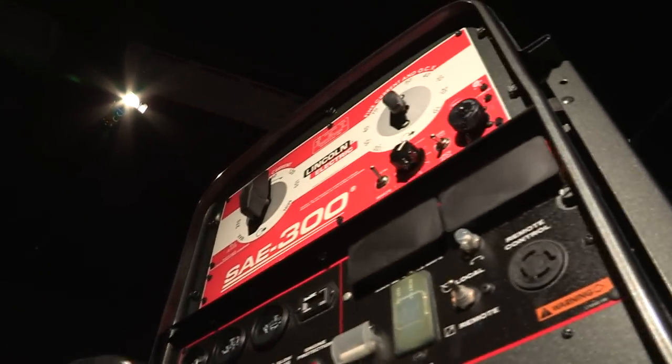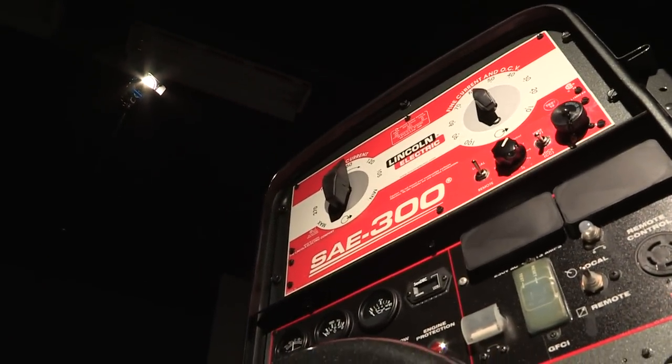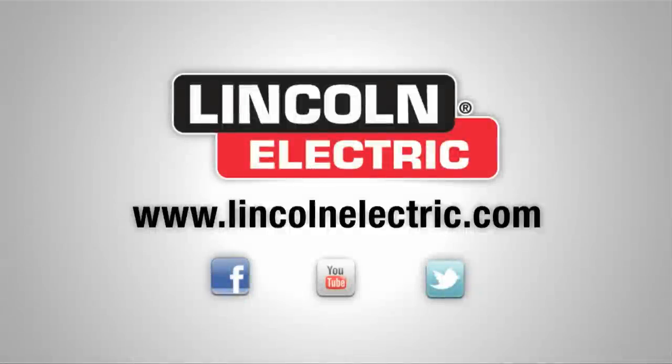If you want more information on this engine driven welder or any of Lincoln Electric's products, go to www.LincolnElectric.com or visit your local distributor.